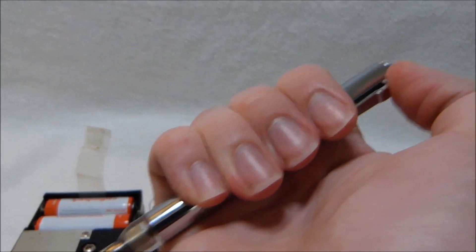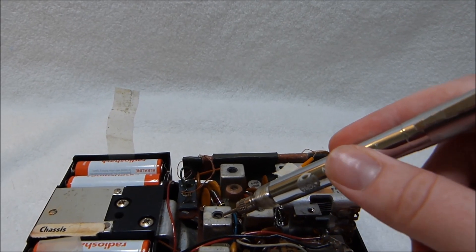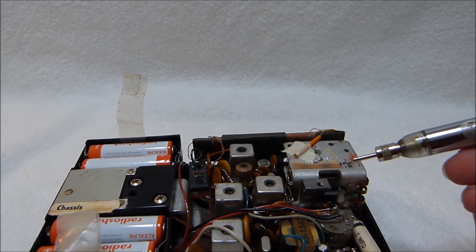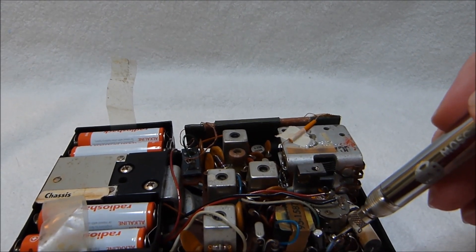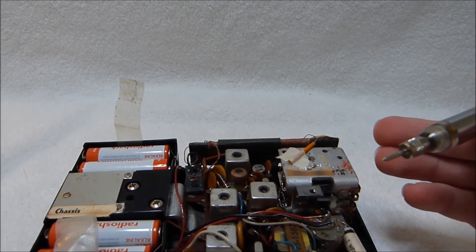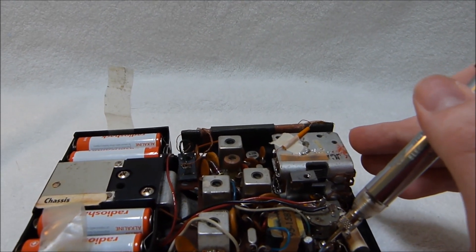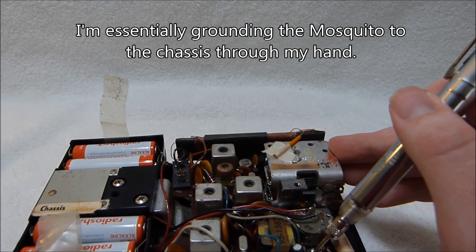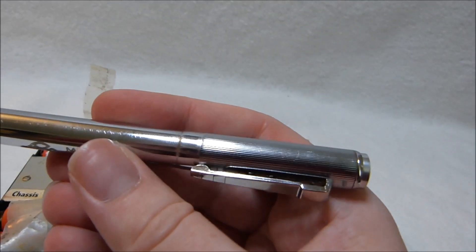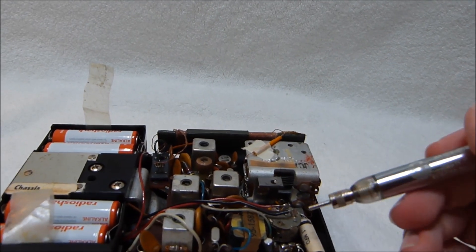So I'll switch it on. Since this radio is working well, touching just about anywhere with the Mosquito will produce a tone. Some places will produce a louder tone than others. Another thing that matters is coupling between the body of the signal injector and the device under test. You'll notice it's not that loud now, but when I touch the tuning cap frame it gets quite loud. You can attach an alligator clip to the pocket clip here and then attach that to circuit ground if you want.